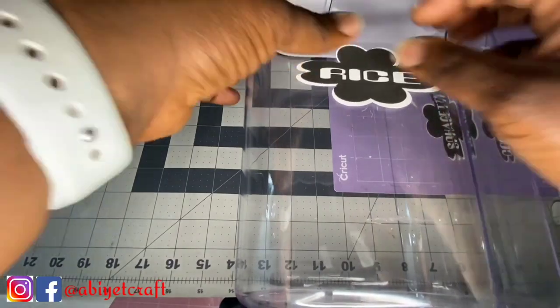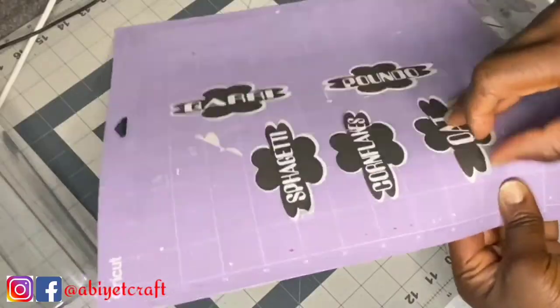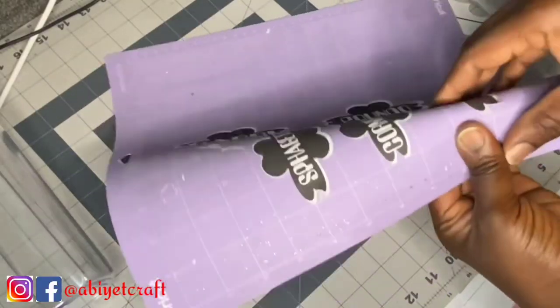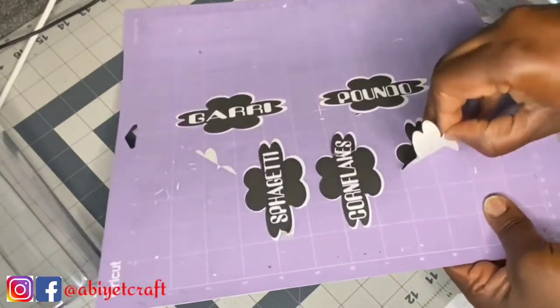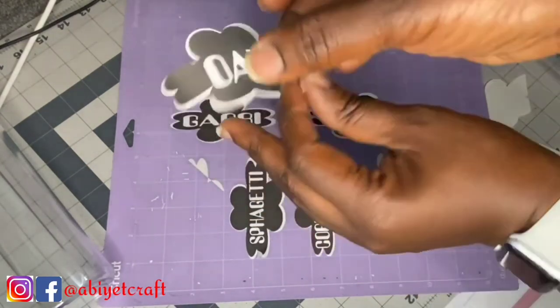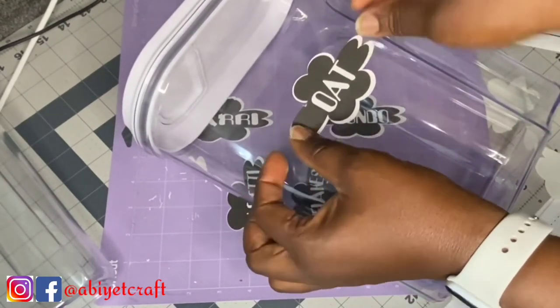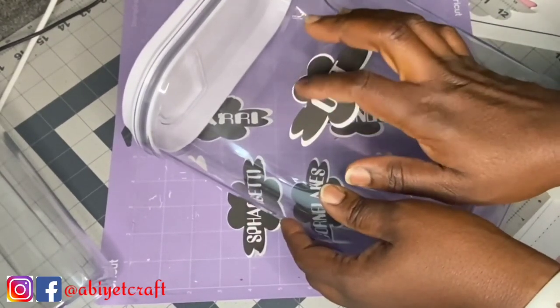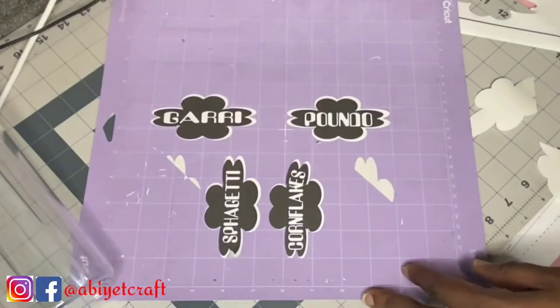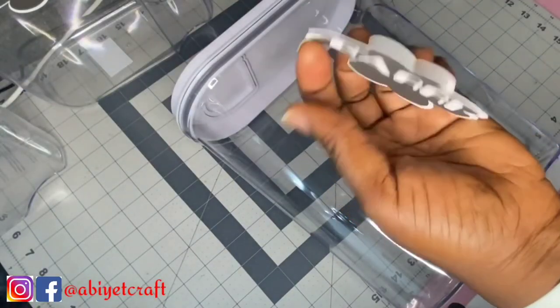It came out beautiful — that label is for my rice. I also made many others. I made about 18 stickers for all of my pantry organization, and as you can see from the picture they came out really nice. This is how I made them. Thank you so much for watching — I hope you enjoyed this video.